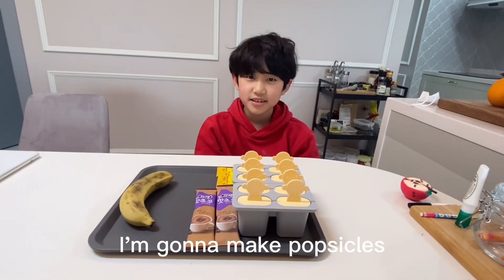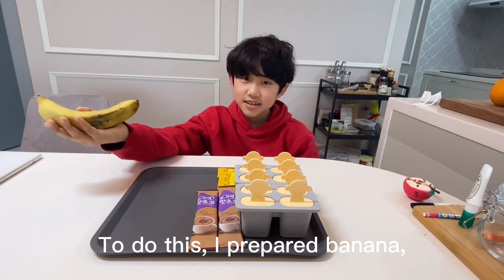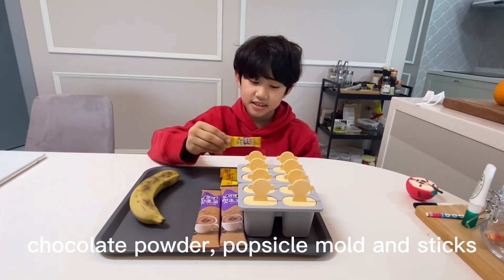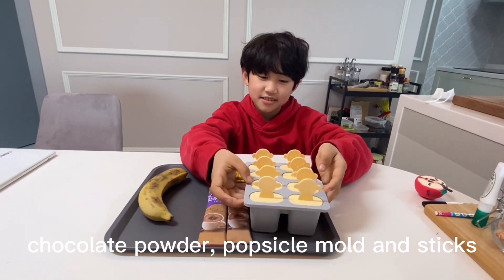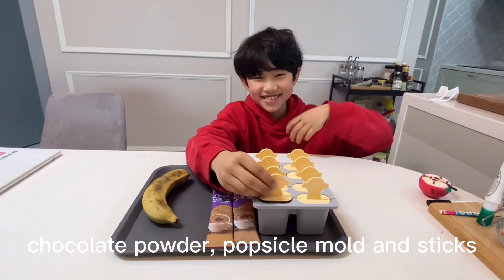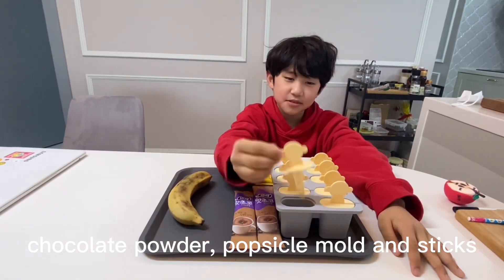Hello, I'm Haley. I'm gonna make popsicle. Banana with the chocolate powder. Jetty chocolate powder. Popsicle. Monkey popsicle. Popsicle mouth. And monkey stick.